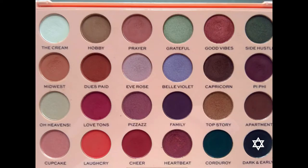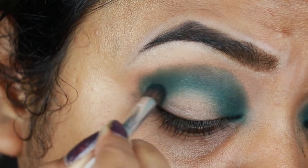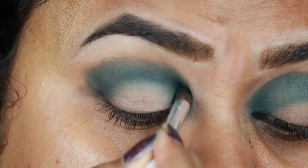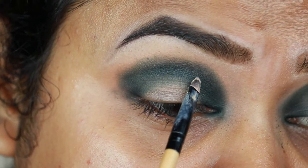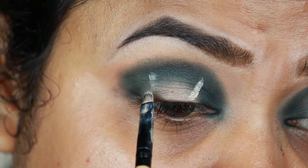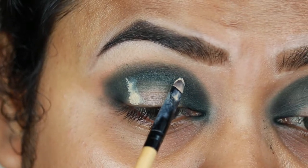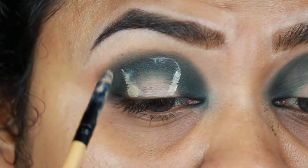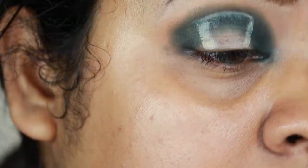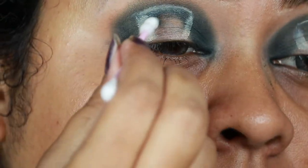I'm taking Dark and Early, which is a matte black eyeshadow, and repeating the previous step — applying it on my outer V area, inner corner, and joining those two corners through my crease. I'm going to cut my crease and create a funnel-like shape. First I'm marking the area where I want to place my cut crease, then I'm taking Simple micellar water on a Q-tip and cleaning up my eyelid completely so that I get a nice, clean, and sharp cut crease.